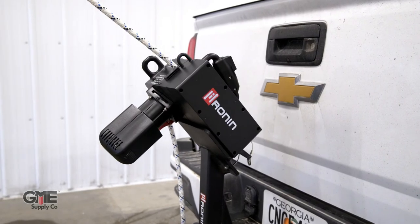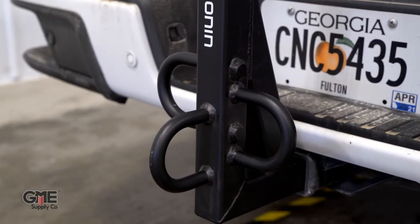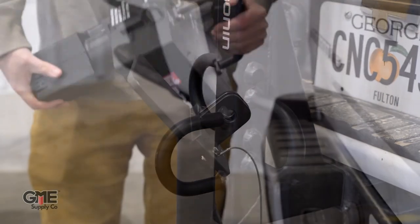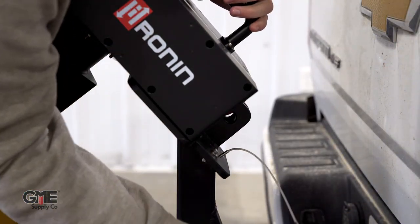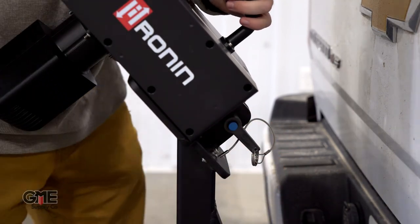Speaking of winches, they've also developed a hitch mount that allows you to attach the Ronin to the trailer hitch of a truck for lifting and hauling applications. This hitch mount, with its wide selection of ANSI rated attachment points, allows a variety of configurations — whether you're using a friction saver at the top of a tower to lift things up and down the side, or connect your rope to the side rungs to do an angled ascent up the tower, this is the accessory for you.